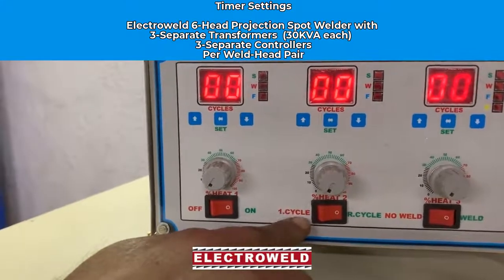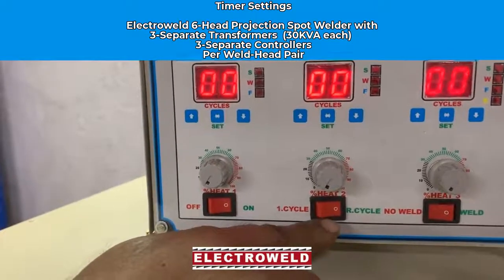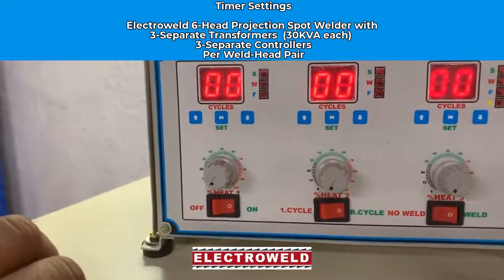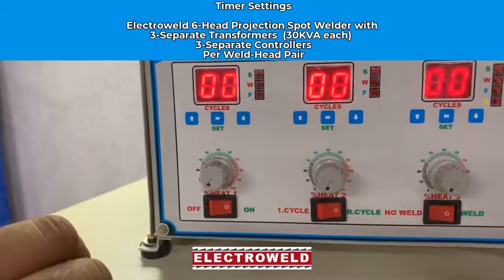Then set the cycle repeat switch. Put it towards the R cycle if you want to repeat the job, or put it on one cycle if you want to weld three pulses and then stop.